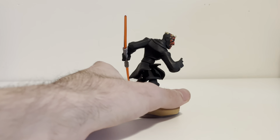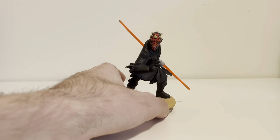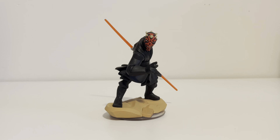Here he is, he's got his trademark double-bladed saber. Fun fact, I actually prefer the double-bladed lightsaber. Although it has weaknesses, I definitely prefer it to the single-blade.